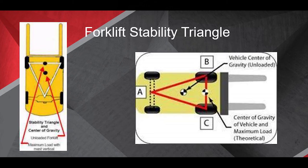It moves forward the more weight we have. What that means is, as long as we stay within our capacities of weight and distance, that center of gravity will not be out of the stability triangle.